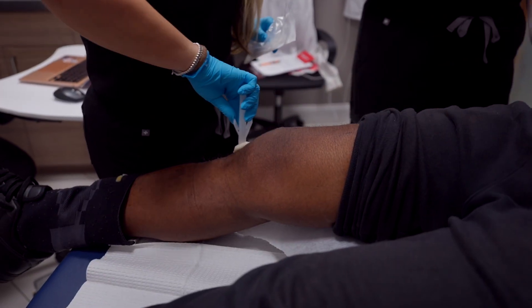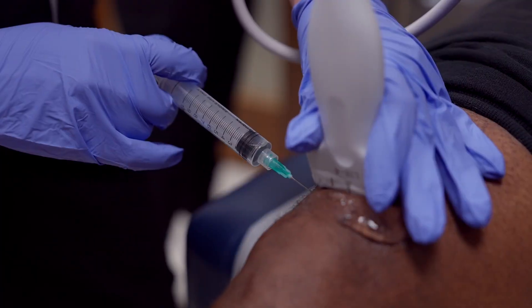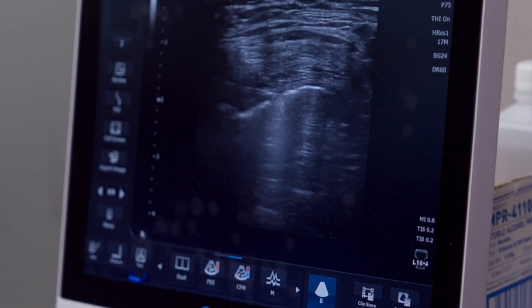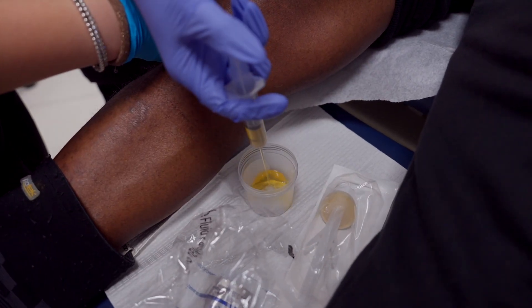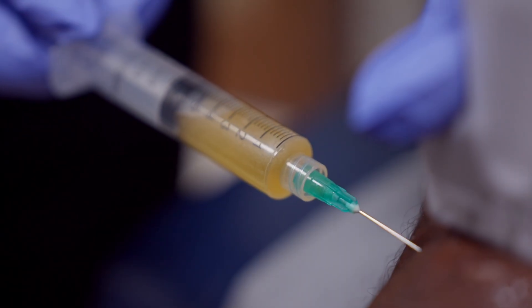If there is an excessive amount of fluid, we do advise the patient if they want to get that aspirated. In this situation, we did aspirate about 25 cc's of fluid. That should definitely help with his extension and flexion in the knee, hopefully helping him walk around easier and doing any daily activities using his knee.